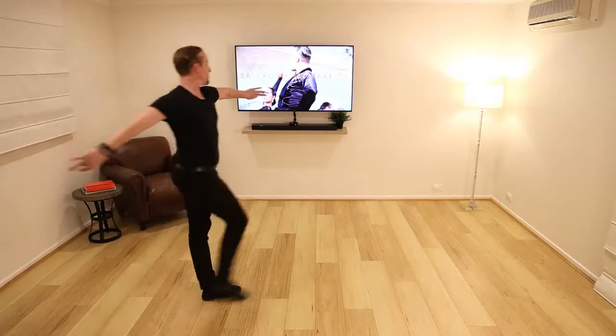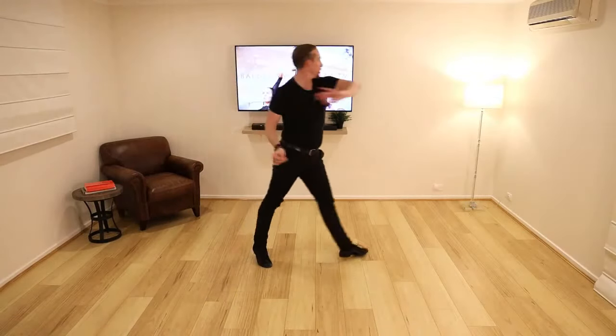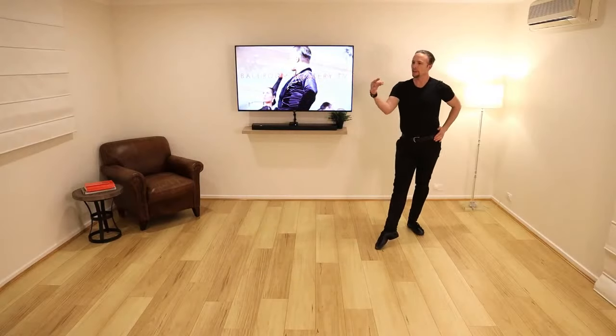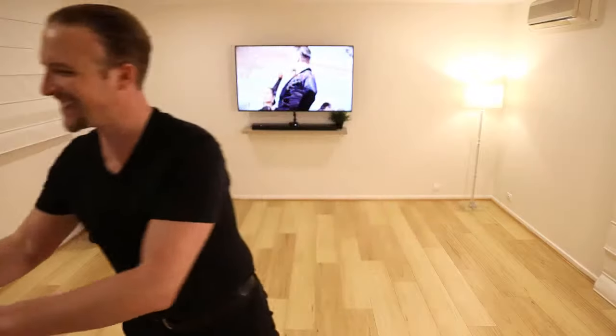Two, three, four, two, three, four, one, two, three and four — yeah, that's the idea! Now it's your turn — use this music: two, three, four, one, two, three, four, one, two, three, four, one, two, three, four — boom, that's the idea.